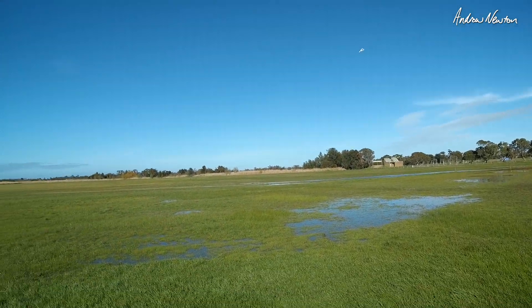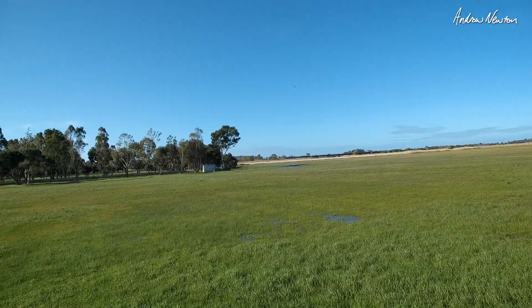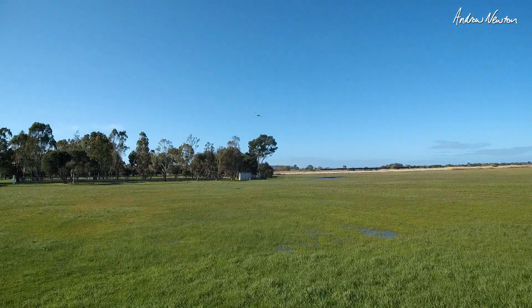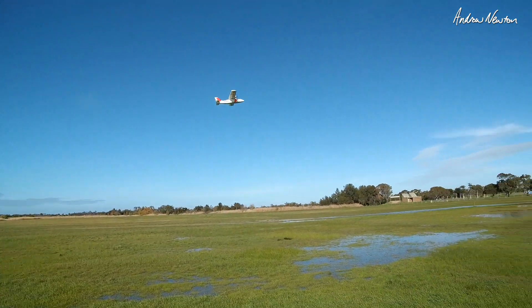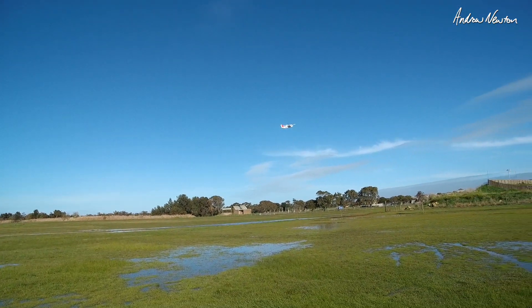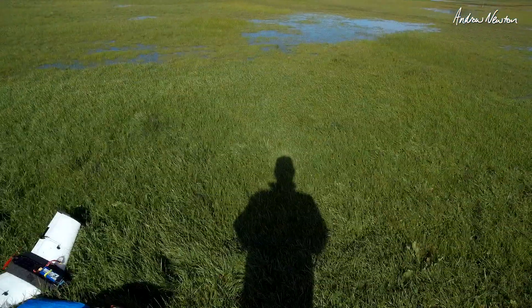Twin motors give it heaps of power, so that's no dramas. The wind's kicking it around but yeah, it's flying nicely. Feels good so far. Oh, that's a big gust — look at that, it's hardly making any headway.